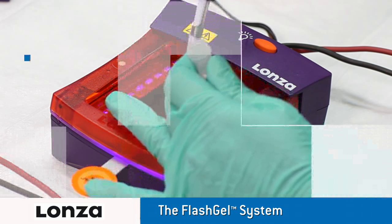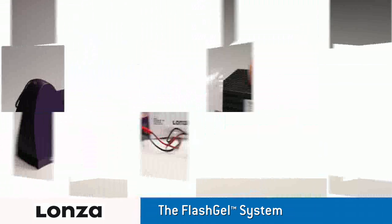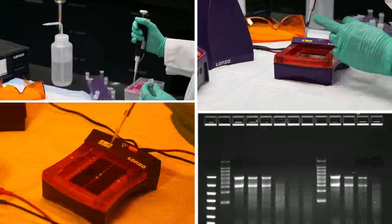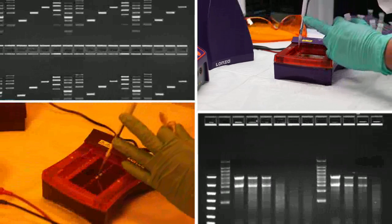The FlashGel system provides complete separation, recovery, and documentation safely in minutes. Simply load your DNA or RNA samples and watch bands migrate.